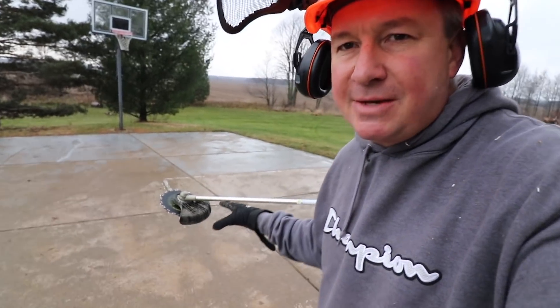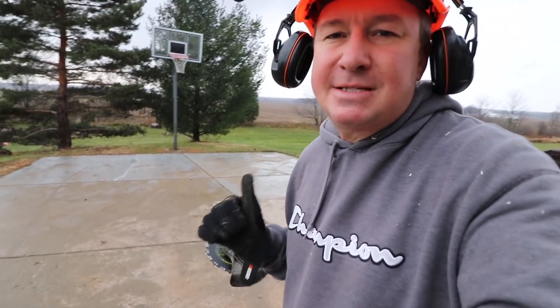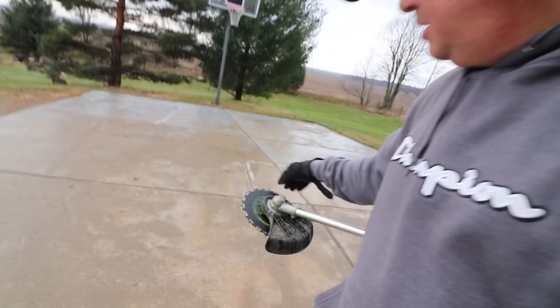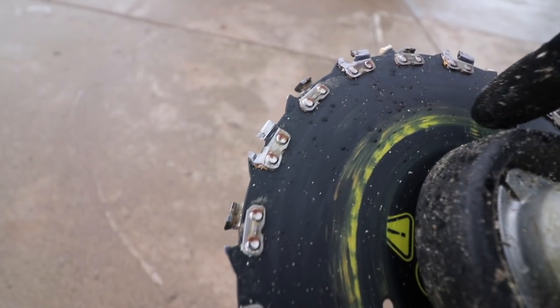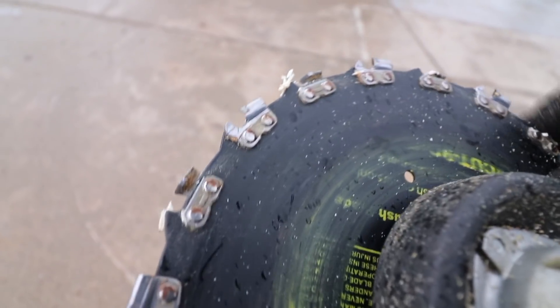If you were to ask me my final thoughts after using this blade for a good 10 minutes: it definitely passed my test — I really like it. When I go into the woods over there to do some clearing, this is the one I'm going to use. See if we have any wear on it — it wore the paint off, but it looks like everything, all the teeth, looks like it's on there nice and solid.